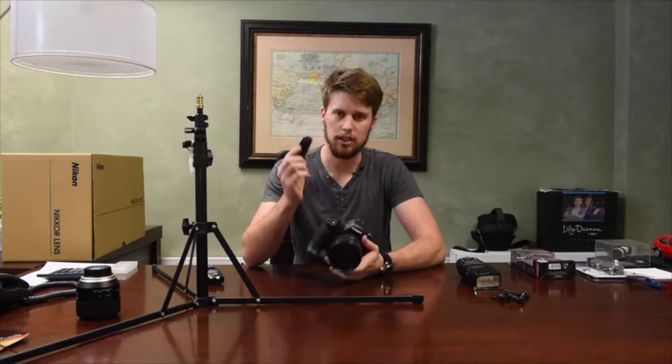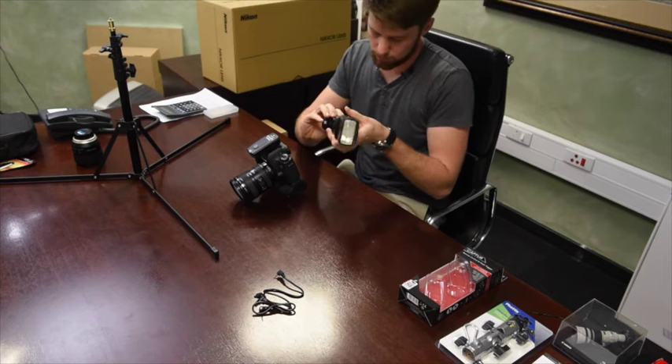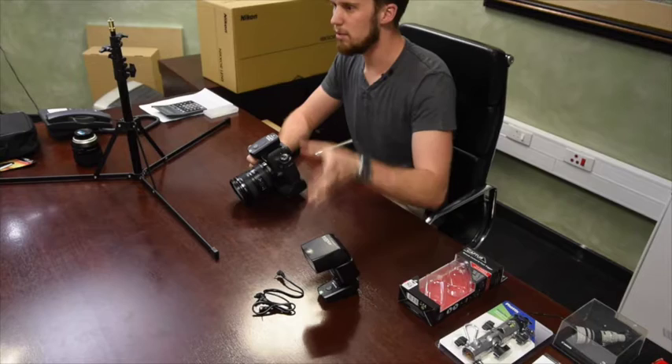What you do is you have a transmitter that sits on your DSLR, and a receiver that sits on your flash. These two will now communicate with each other to trigger the flash. These are not TTL triggers, so you must set your flash manually and your camera settings so that the lighting is correct.